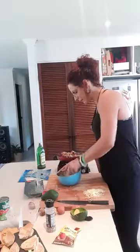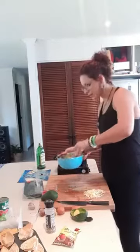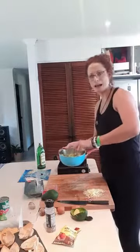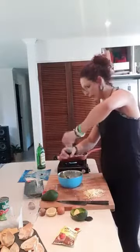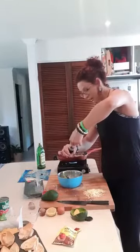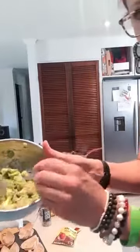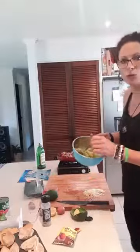Give the guacamole a smush around — make sure it tastes beautiful. I like to leave it chunkier; if you want to smush it more, use a fork or a masher. It's got a little added bit — you could chop in some shallots or chives, anything you like. Use it as an opportunity to add more flavour.